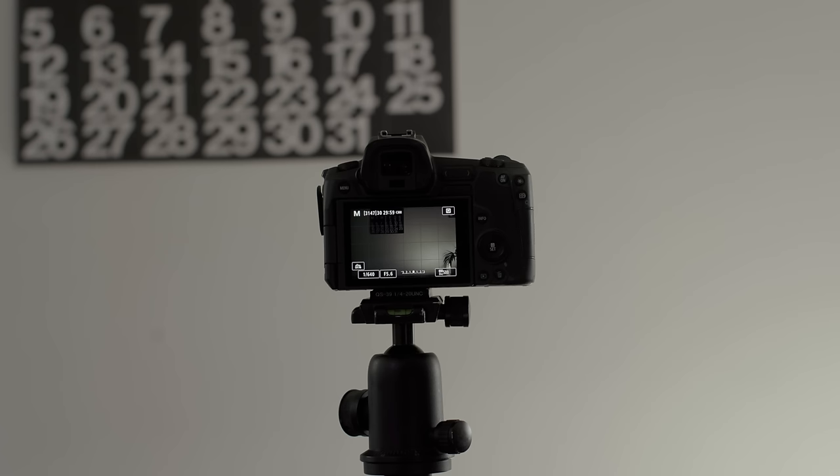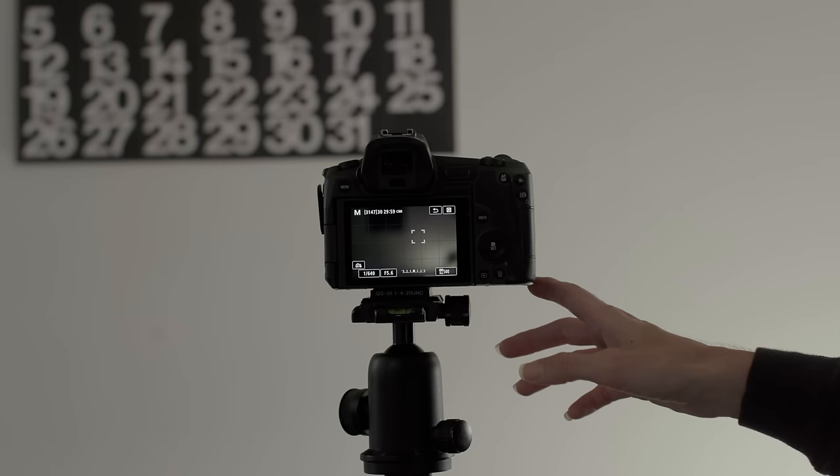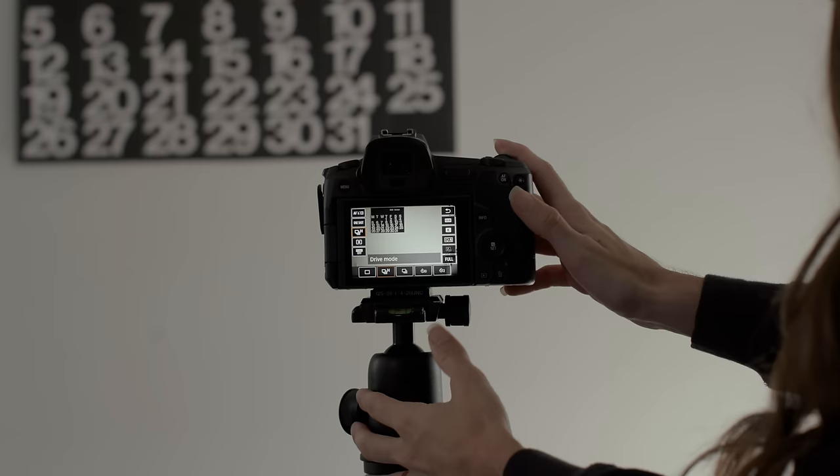Let's combine the concepts from the last two examples into a final example with an ISO adjustment. Daniel and I are going to run across the frame and we want to freeze motion. We are also at different distances from the camera, so to keep us both reasonably sharp, we can't have our depth of field too shallow or only one of us will be in focus. In this scenario, it's necessary for the shutter speed and aperture to remain where they are, and since our frame is underexposed, we'll need to increase the ISO to compensate. Since we don't have a third person, I'll lock the focus on Daniel and switch the lens to manual focus, then use a self-timer to take the shot.